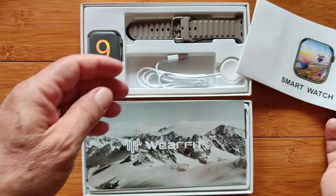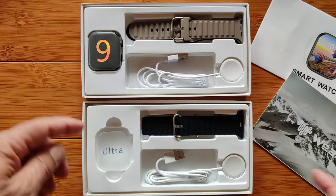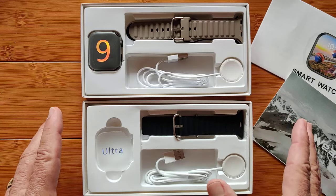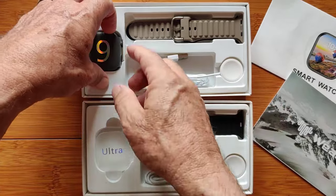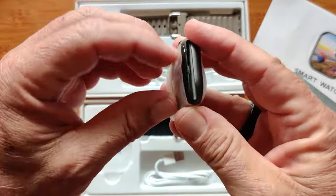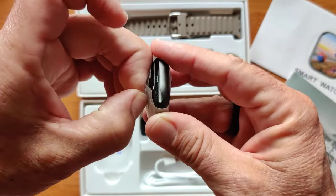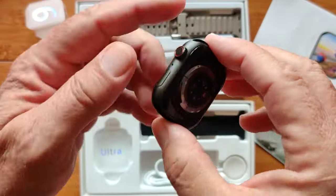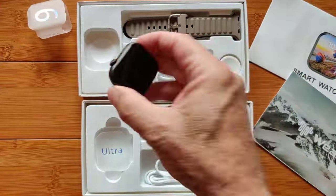In the unboxing, we've got a little manual on both of these that talks about the watches. The Ultra is already on a band — we'll play with that later. But we do have this one here. This is how it looks when you get it: wrapped up in a nice sleeve, representative of the module itself. This one's in a kind of gunmetal gray and it's sweet.